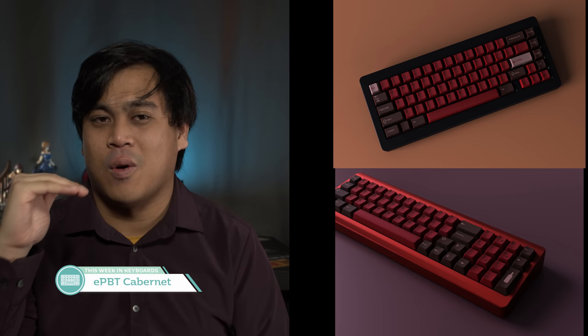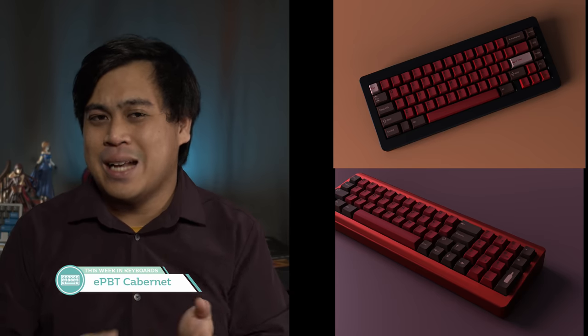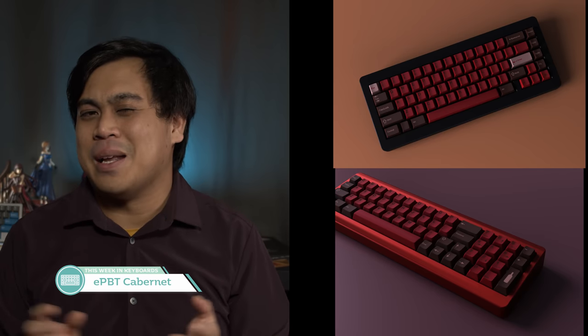Low contrast — sometimes it works, but usually it doesn't work so well, especially with PBT. This next set is the E PBT Cabernet set, which is definitely interesting. Typically dye-sub colors don't have much pop like ABS colors, so there's going to be a thin line to tread for how it's going to look. Personally, I think wine should go in my stomach, and if it's on my desk it should be in a wine glass — or if I'm feeling really cheap, in a bag.